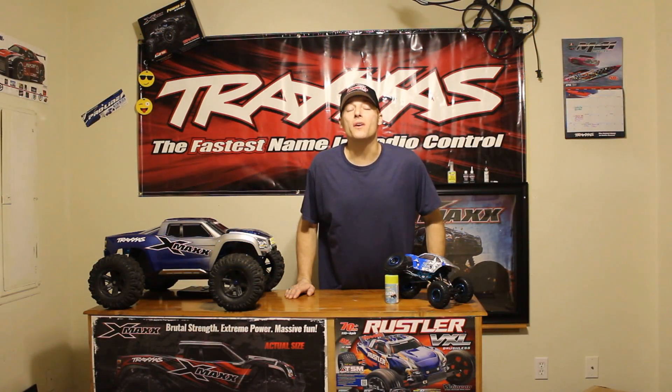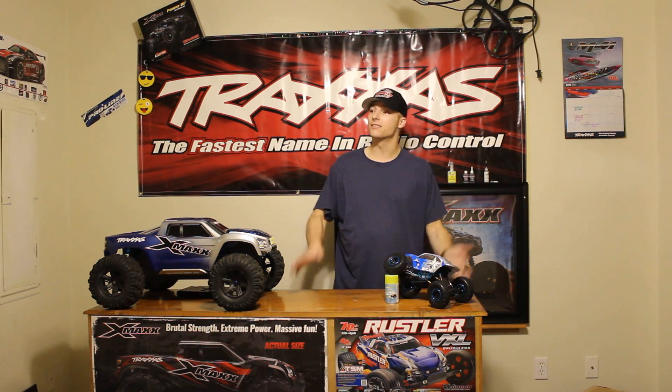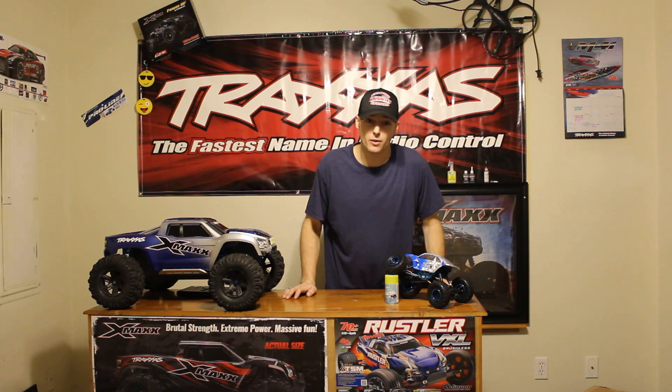What's up guys and welcome to Amazing RC and the new studio — or lack thereof, still under construction. I will note though that I did finish the spray booth downstairs, so I don't have to worry about that anymore. Today's a very special day and I'm kind of excited.